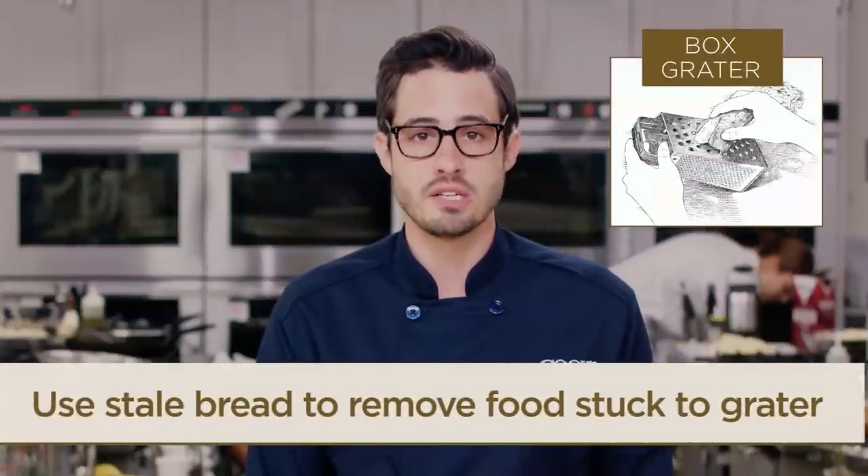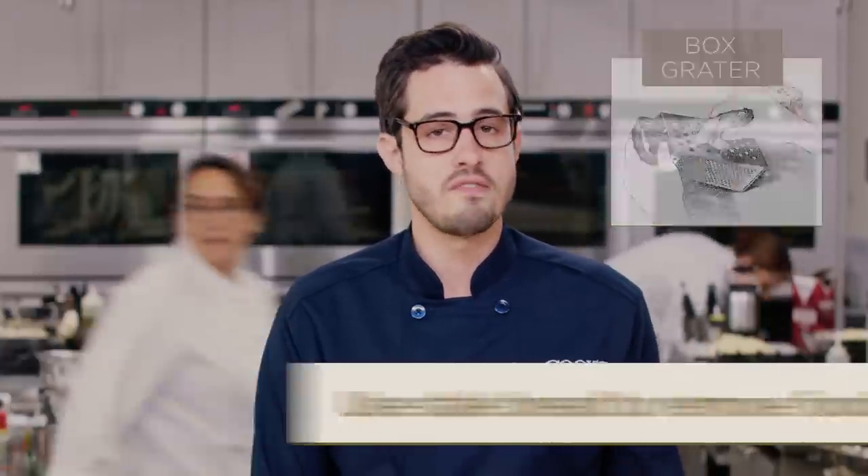We also have a great method for removing food that's stuck to your box grater. A quick grate of some stale bread will clear everything out.